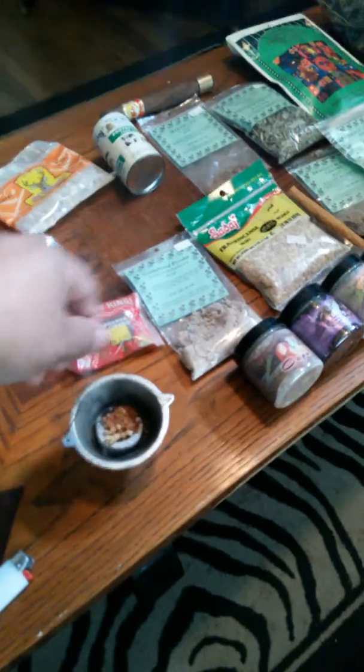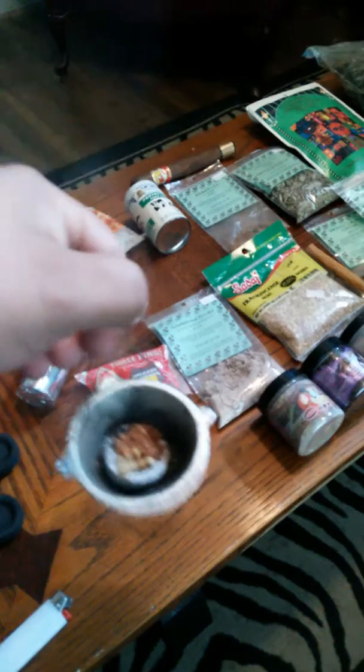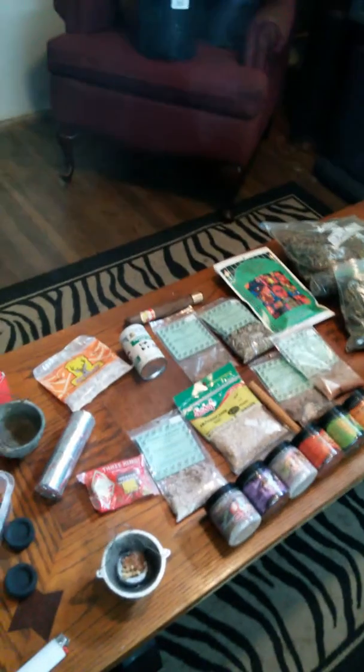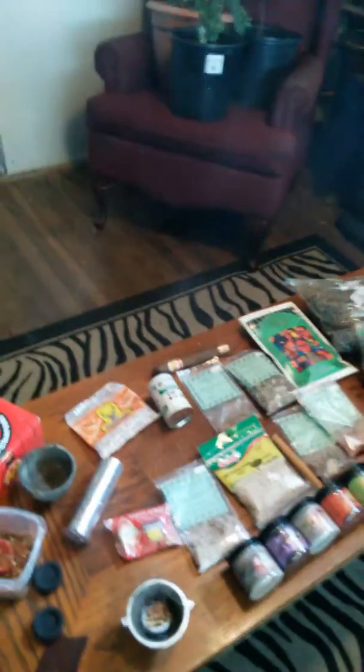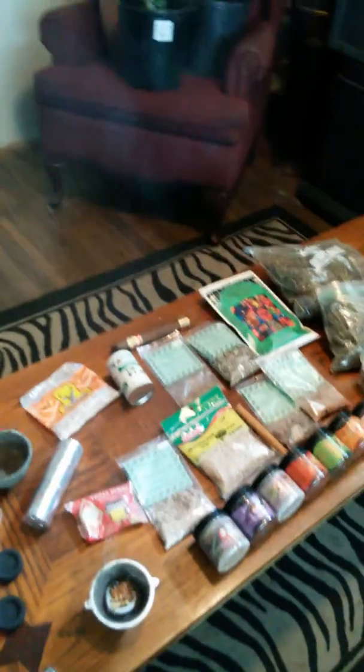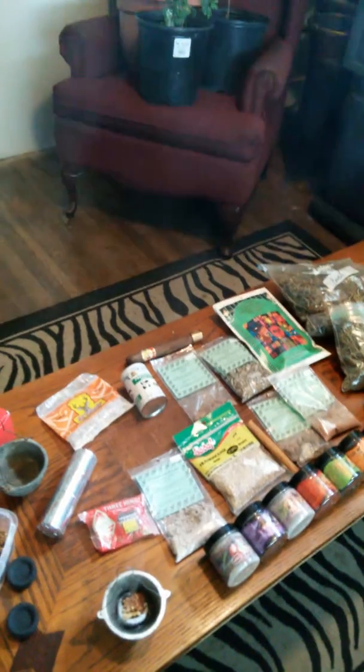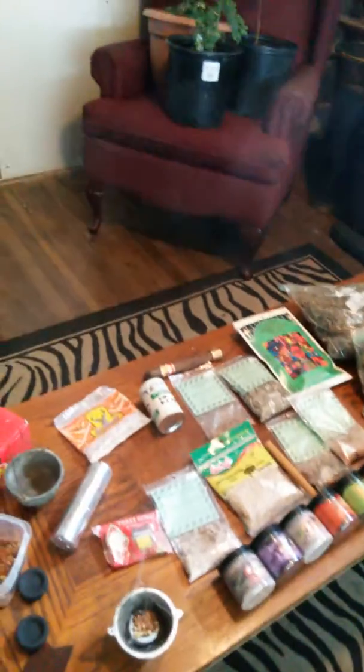You can also use it to cleanse the home. These incense burners have little wires so you can pick it up and carry it around your home to cleanse it. One thing I do recommend: if you're cleansing your home for negativity, make sure you open all the doors, windows, closets, and cabinets where negative energies can hide.